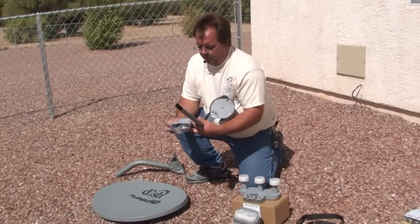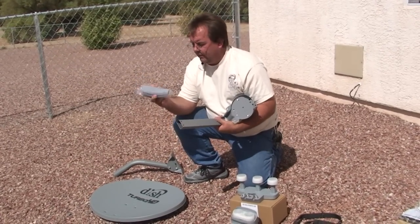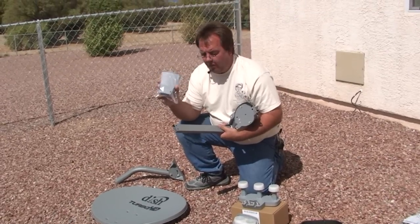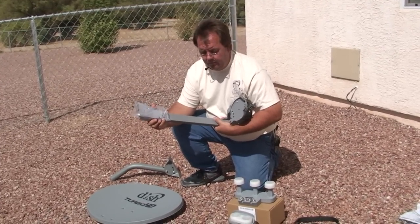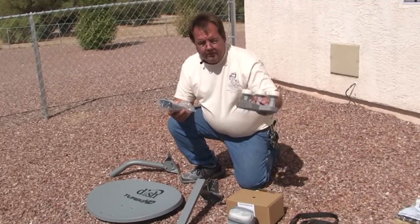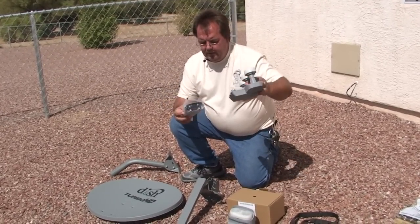The other end of this polar plate attaches to what's called a Y-bracket. The Dish 1000 — this is what the Y-bracket looks like. It's a little plastic part and it slips onto the end of the polar plate. At the end of the Y-bracket is the final piece, called the LNBF. This is the Y-bracket — it doesn't look much like a Y anymore, but it used to look just like a Y, and they still call it a Y-bracket. These are the two nuts and two bolts that are going to attach this Y-bracket to the polar plate that we just assembled on the dish. Let me show you how to do that.